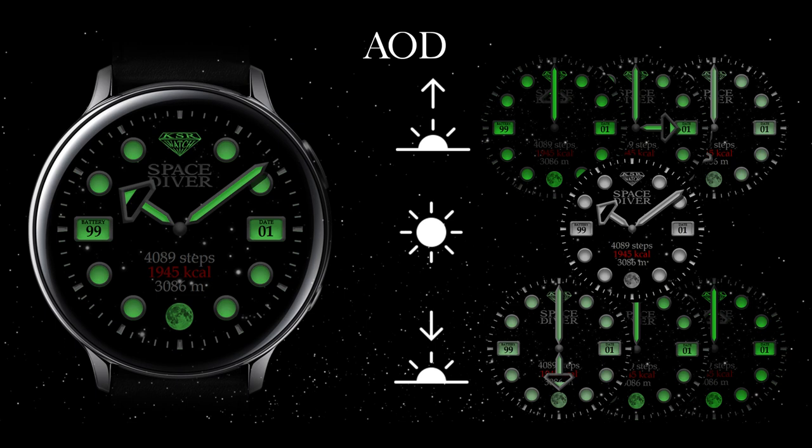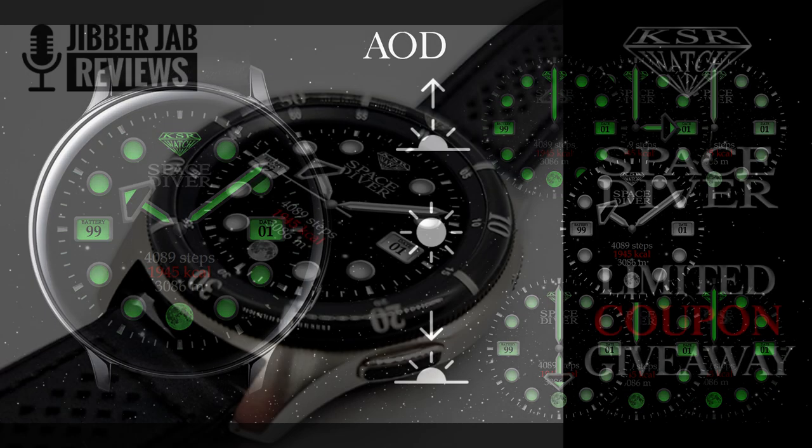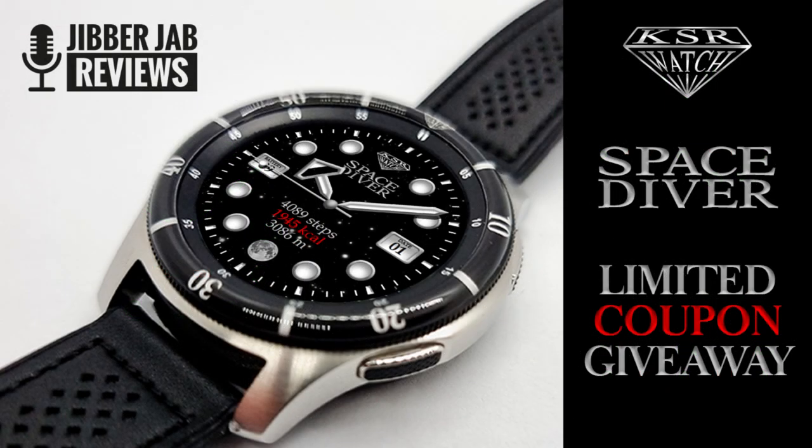I'm going to show you guys a little bit later on just how to do that. Plus the developer is also releasing limited codes to give away for this watch face, so if you want a chance of picking up a code to download this for free then make sure you click on our link down below in the video description right after our review.